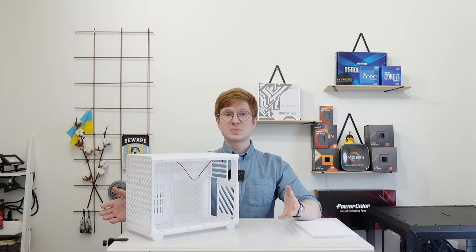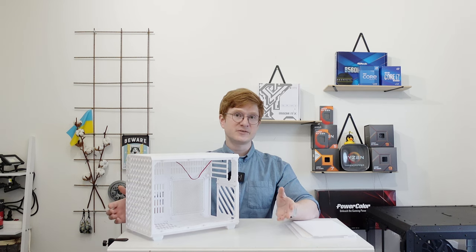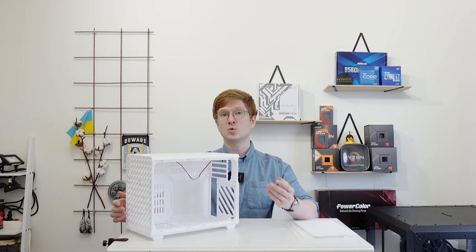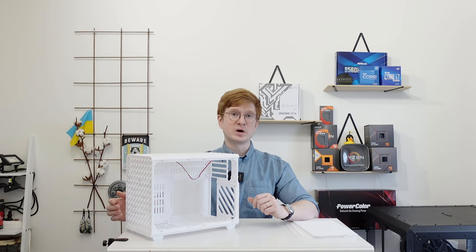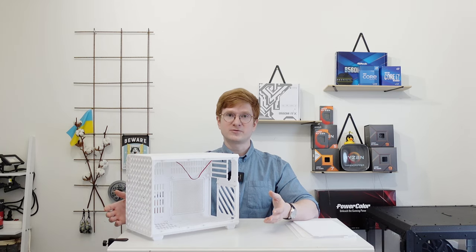For the next step I plan to assemble a computer inside this chassis, test it, validate it, see if I like it or dislike it, and I will report about it in the next video. If you're interested in this chassis and would like to either buy it or order printing services, all the links will be available in the video description, and of course you can buy it from me or order printing services from me. Thanks for watching, thanks for listening, I hope it was interesting — bye for now!